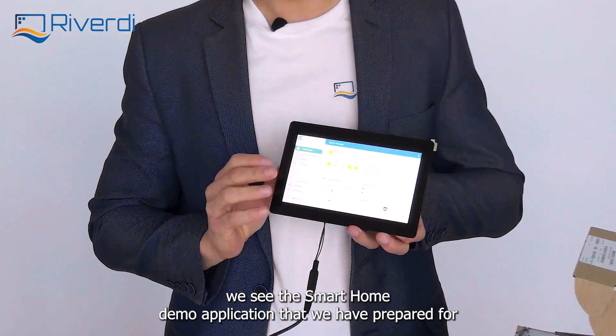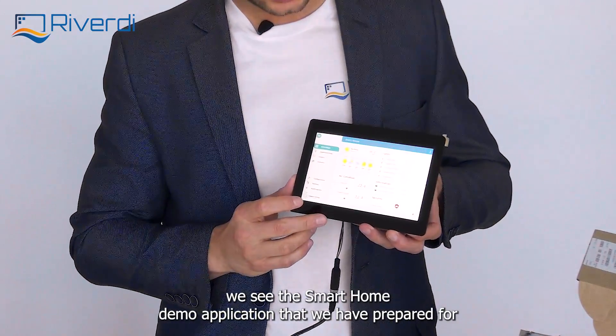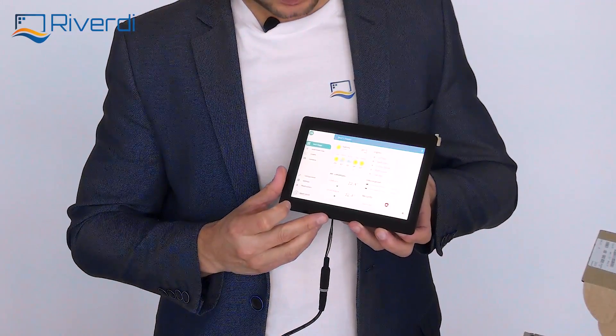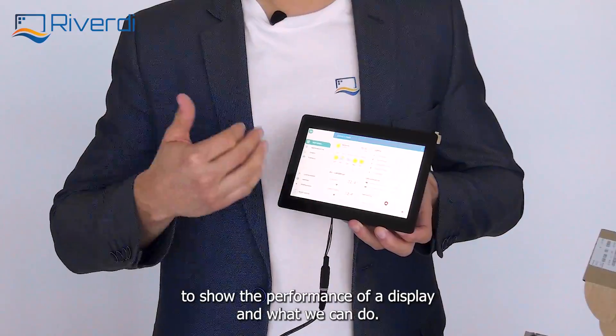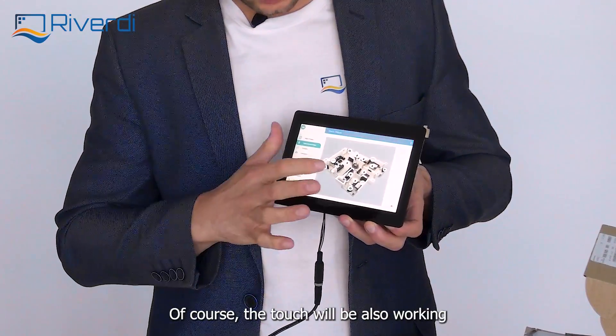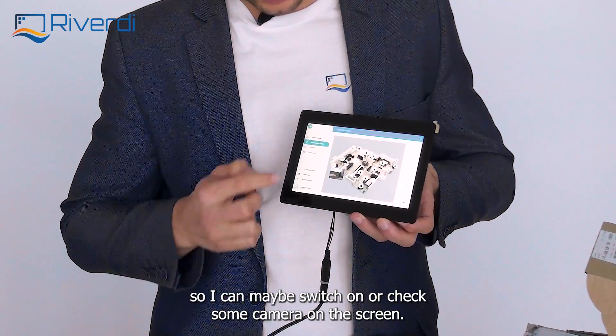Once it's powered up, we see the smart home demo application that we have prepared for the purpose, just to show the performance of the display and what we can do. Of course, the touch will be also working, so I can maybe switch on or check some camera.